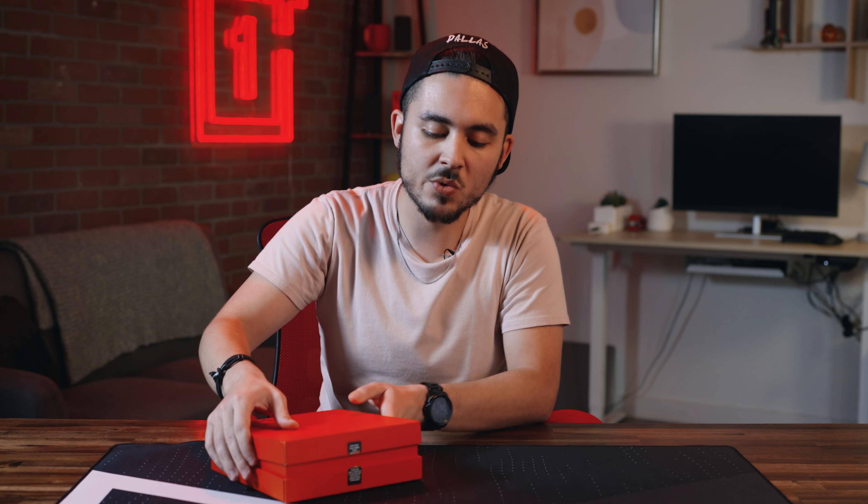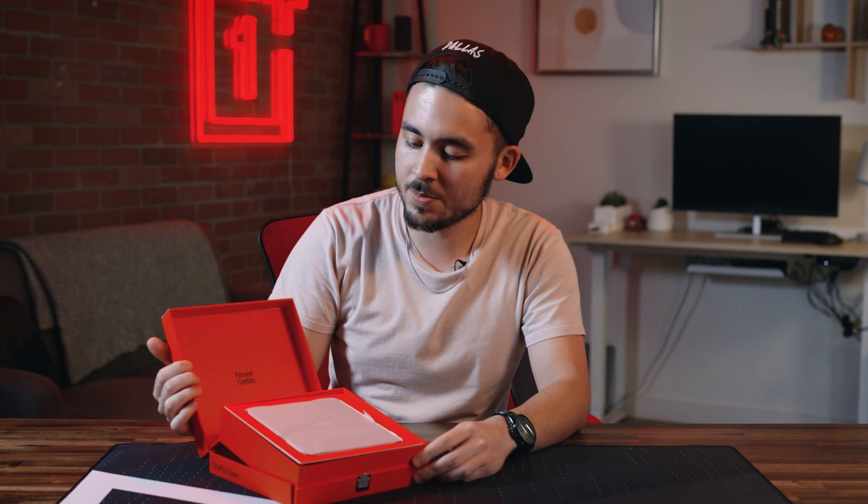To open the box, just cut along this sticker here and you'll see this cool dynamic movement that happens when you open the box. The phone is just here on top — go ahead and take that out.